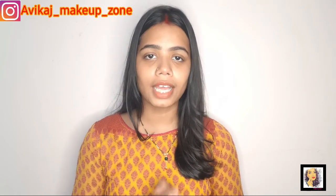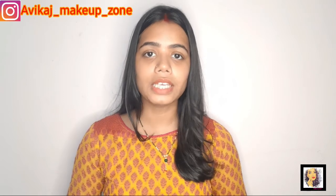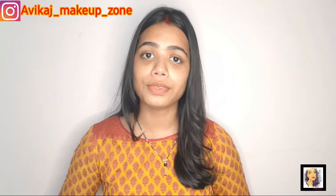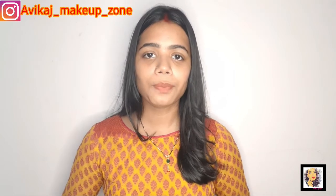Hi guys, welcome to my channel. I am Pallavi. I hope you all are doing great. Today's video is about my CTM routine. If you like it, please share the video with your friends and family, make sure you subscribe and hit the bell so that you get notified.